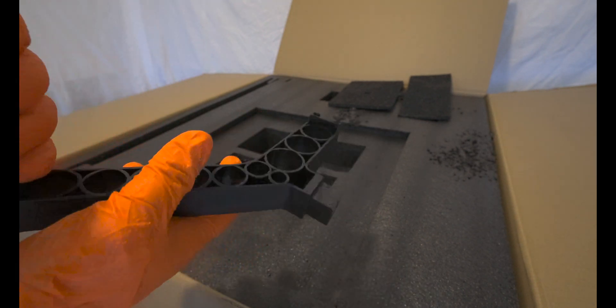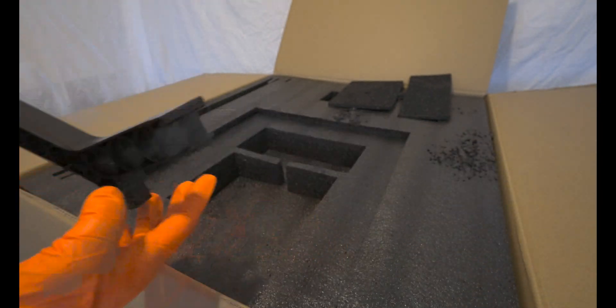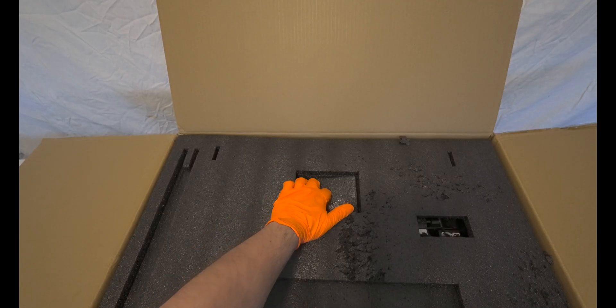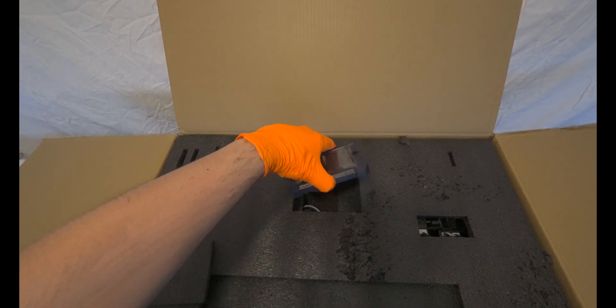I attempted to contact Anycubic and asked them to send me a Cobra Max 2 for a final test, comparing a fully modded Cobra Max with a stock Cobra Max 2. However, it seems they are not particularly interested, at least for now.